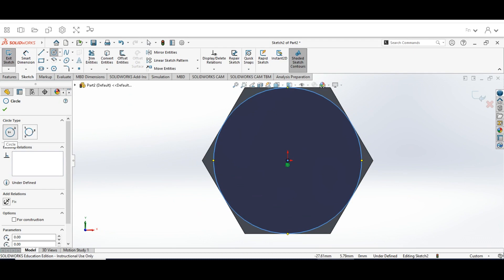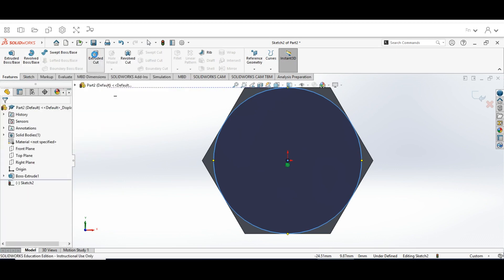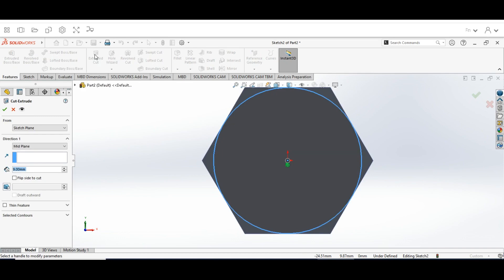Now click the Features tab and go to Extruded Cut. Once you click Extruded Cut, keep it on Sketch Plane and change the end condition to Through All. Then click on the degrees field and change it to 45 degrees, and make sure that Flip Side to Cut is checked.